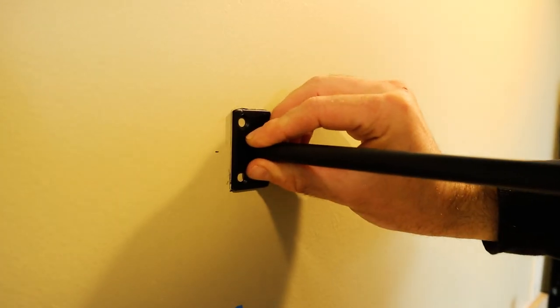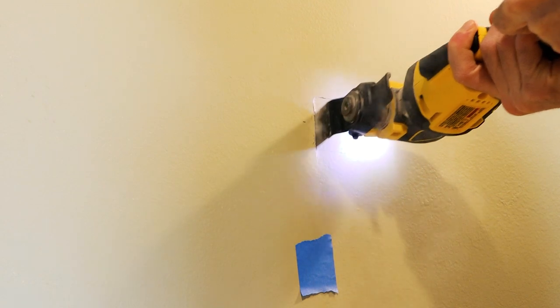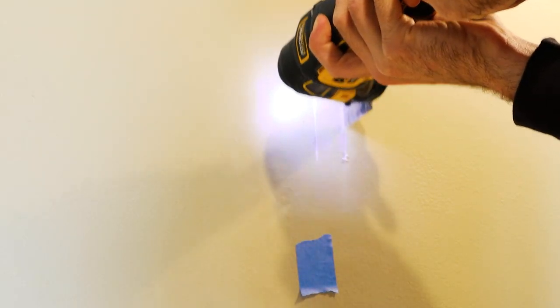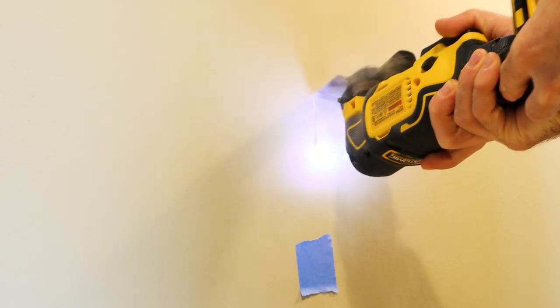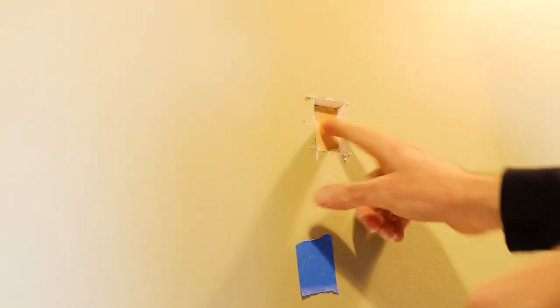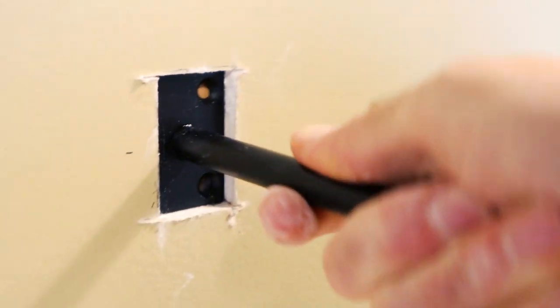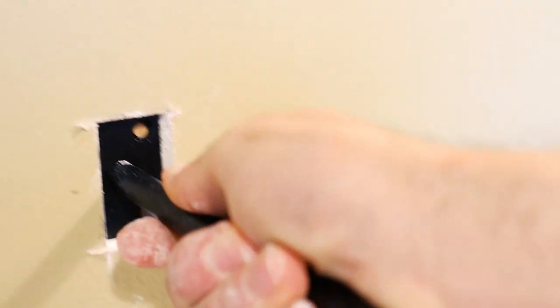I'm placing my shelves 13 inches above this counter and then I'll place my bracket here and trace around it. With my multi-tool I'll just cut it out, but you can cut this out with a utility knife, a keyhole sheetrock saw, or even a flat head screwdriver and a hammer. I landed fully on the stud just like I planned, and I'm installing this bracket vertical so both nail holes will attach to the stud.